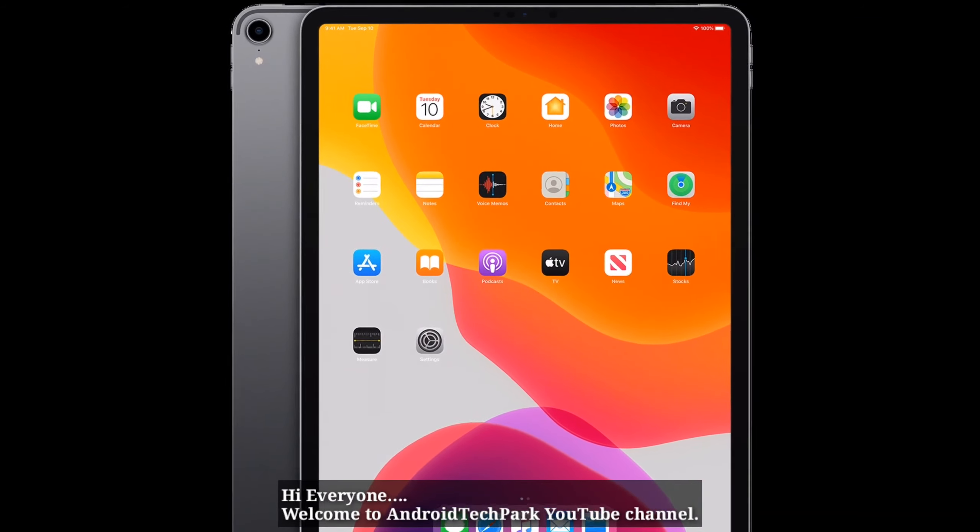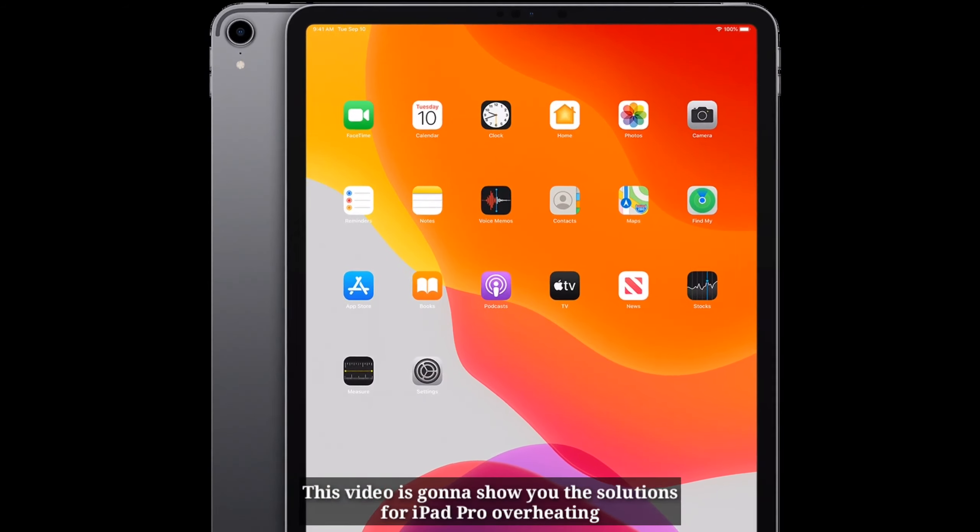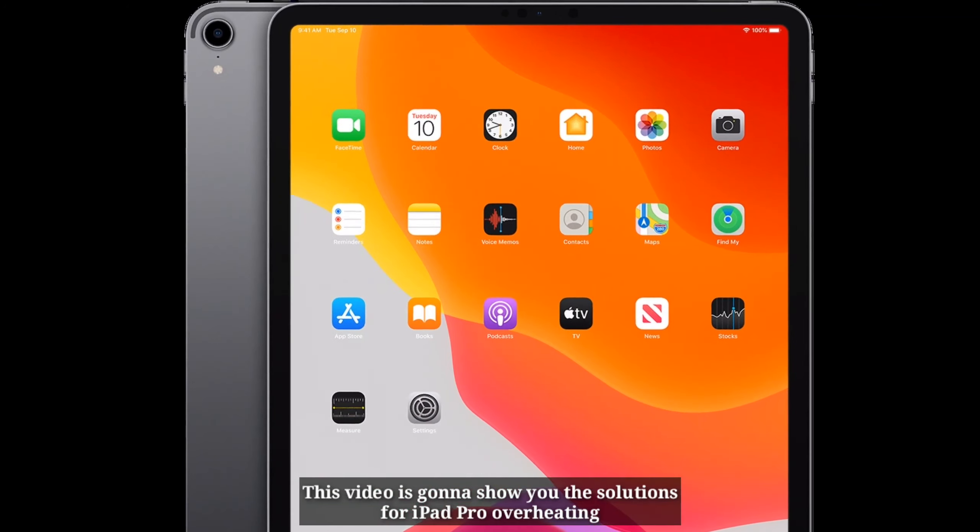Hi everyone, welcome to Android Tech Park YouTube channel. This video is going to show you the solutions for iPad Pro overheating.